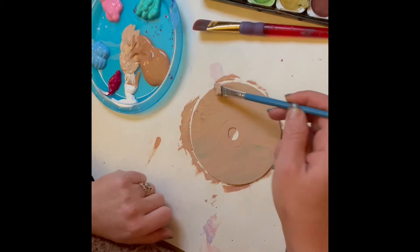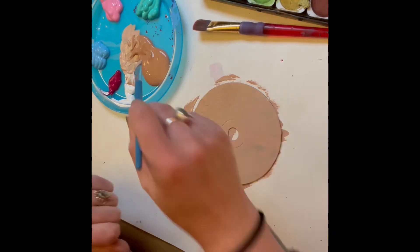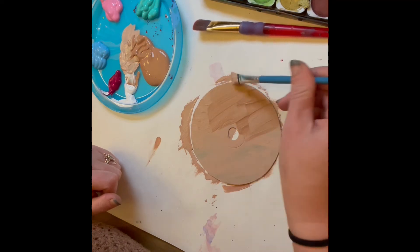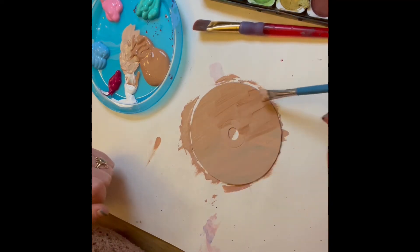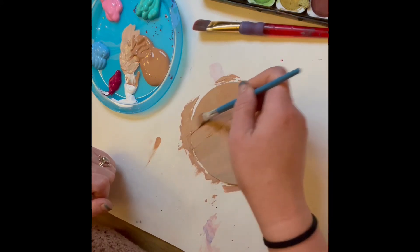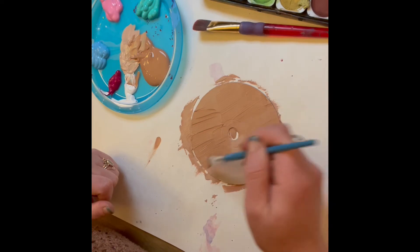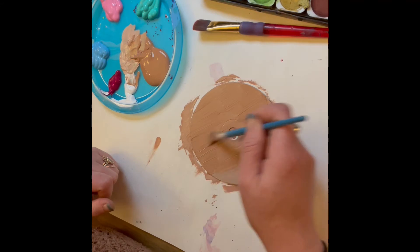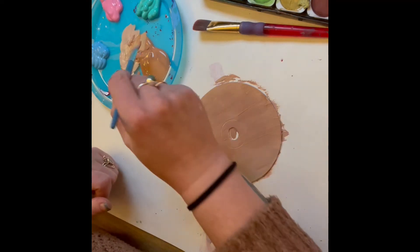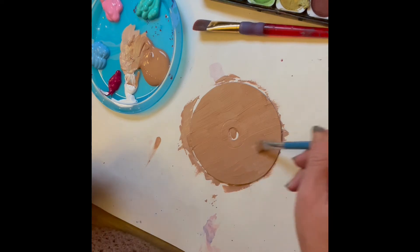I'll just show you the difference — you can probably see it from the camera. So it kind of gives it a little bit more texture. Maybe it'll end up looking more like cake, or I could just wait and do that for the frosting. So I'm just laying it on nice and thick to try to get that previous CD color covered. Then I'll let it dry all the way before I start adding my frosting. Because if you just add it on to thick wet paint, it's going to mush together and not give you the right effect.